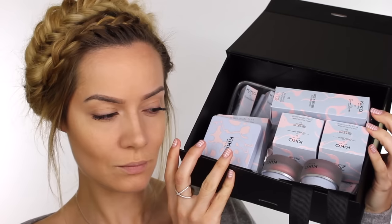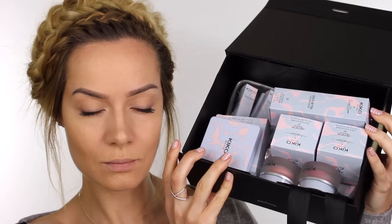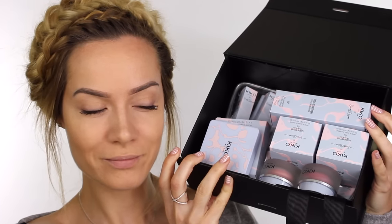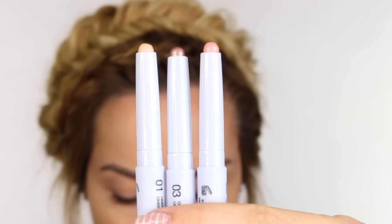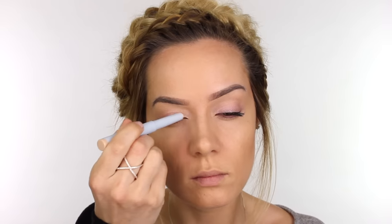That's our base done — now we move on to the eyes. I just received the new Kiko Less is Better capsule collection, which is limited edition celebrating their 20th anniversary. I'm starting off with these three long lasting eyeshadow sticks, taking Pearly Quartz all over the eyelid. I've placed it on the mobile eyelid up to where the eye naturally creases and I'm working that in with my finger.